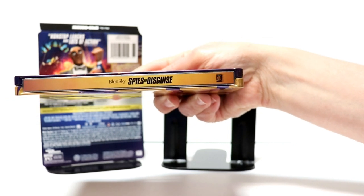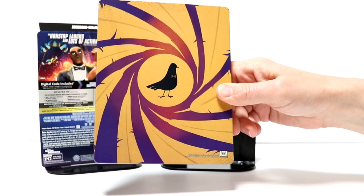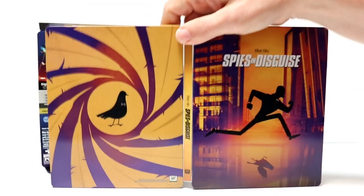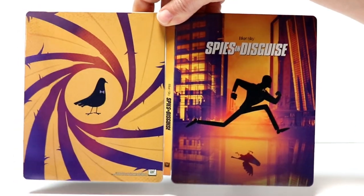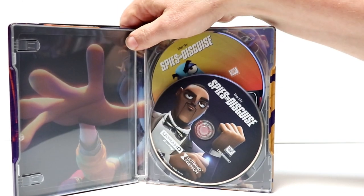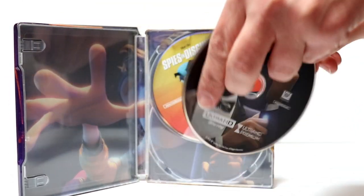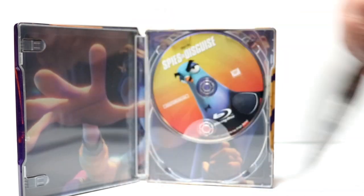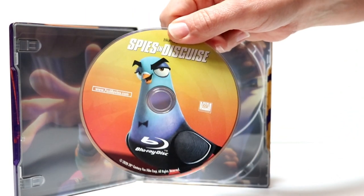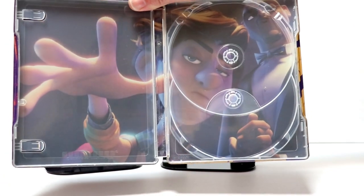And here's the spine. And here's the back. Then you open it up, and we have both of them side by side. Looks pretty good together. And then on the inside, we do have our 4K disc in the front with some artwork. And our Blu-ray disc in the back. And we do have some inner artwork. Not too bad.